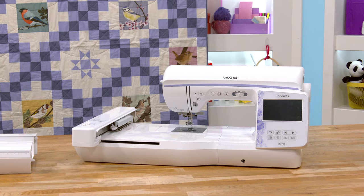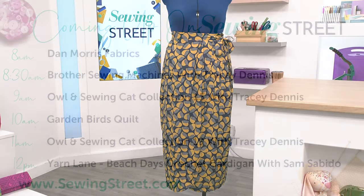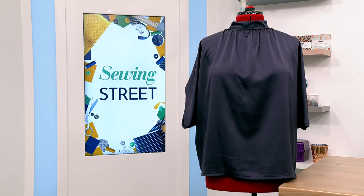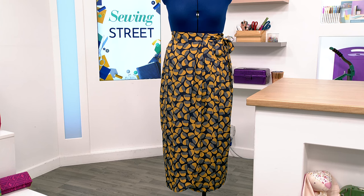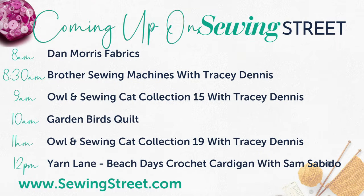At 9 o'clock Tracey will stay with us for her Aaron Sewing Cat Collection 15 — her capsule wardrobe dressmaking collection. We've got a skirt, blouse, wide leg trousers, and a beautiful shirt. Last time this collection was on it completely sold out. We've got it in printed versions, USB stick versions, and the patterns individually. They did sell out last time so if you want any, some are already going on the website before we've even started.